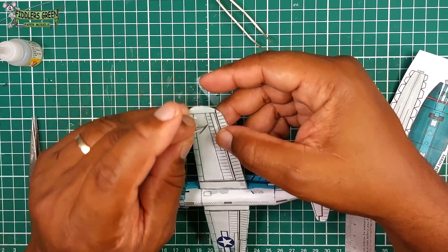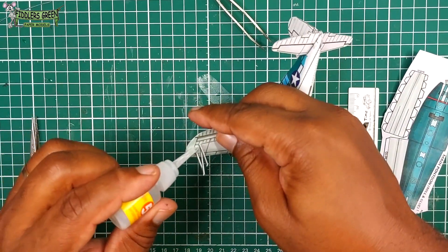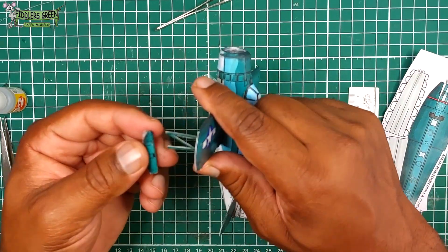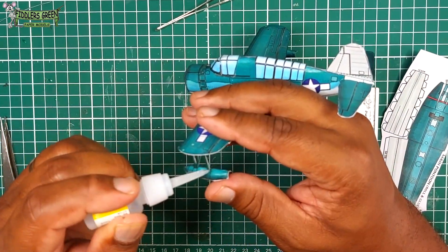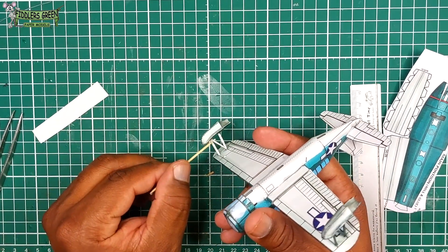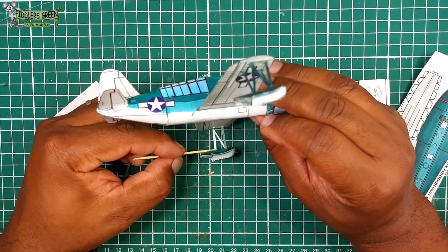Now we put the strut on — pay attention to how it's placed. We super glue it into position, then make a slot in that stabilizing float at the front only, so that we can slide the front of the strut in. The formula holds it in place and we have our mount. For a little more accuracy, we place the struts that support the main strut according to the print.